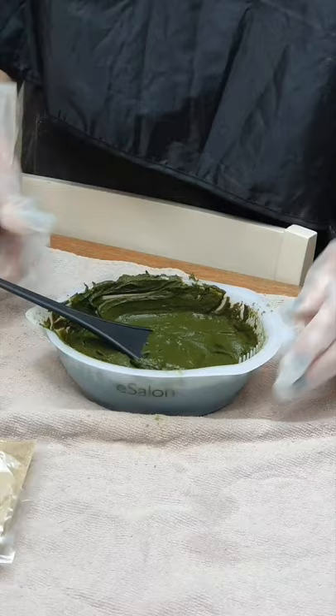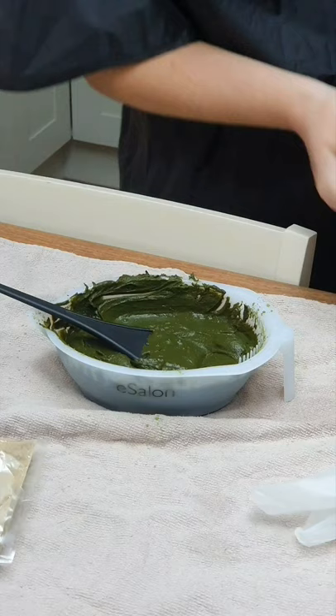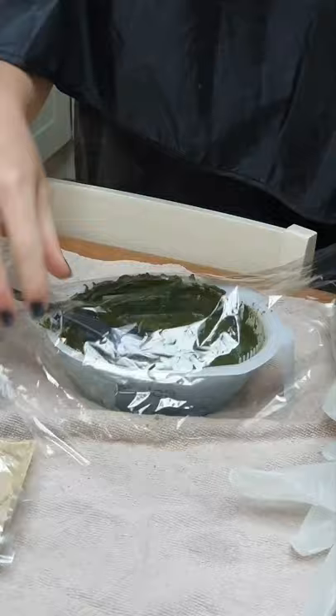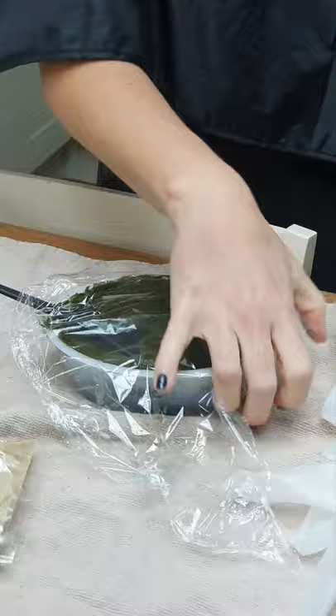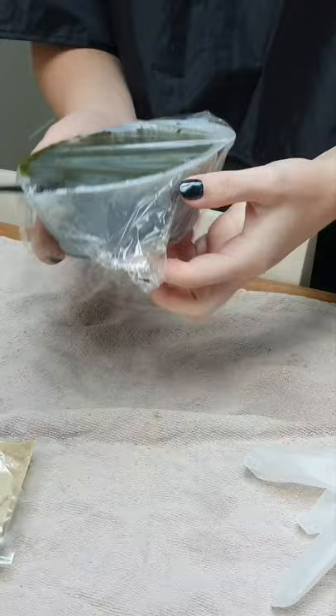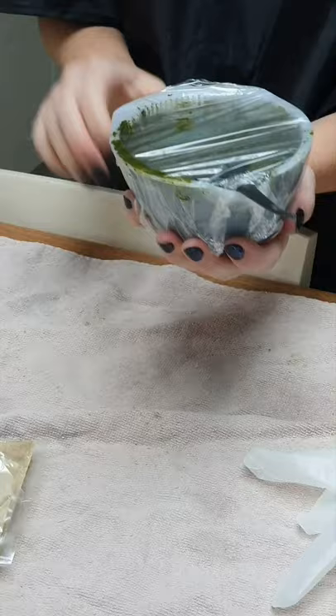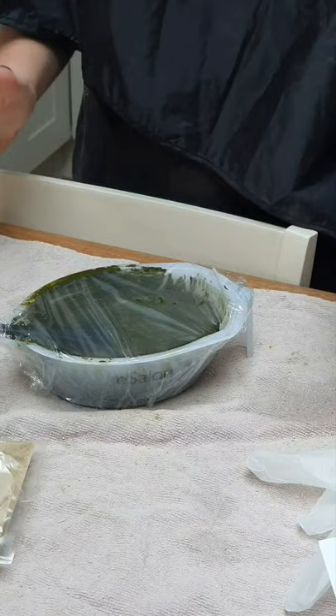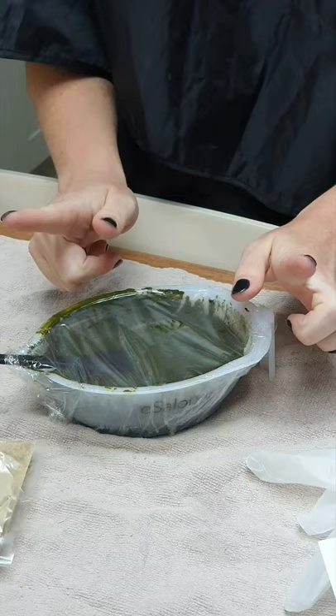The mixture is ready. I'm going to set up the bathroom while it sits for a bit. Some people leave the mixture overnight — apparently it helps the color pigment release, particularly with plain henna — but the instructions don't say to do that, so I'm not doing it. The cat made an appearance! Right, I'll meet you upstairs in the bathroom.